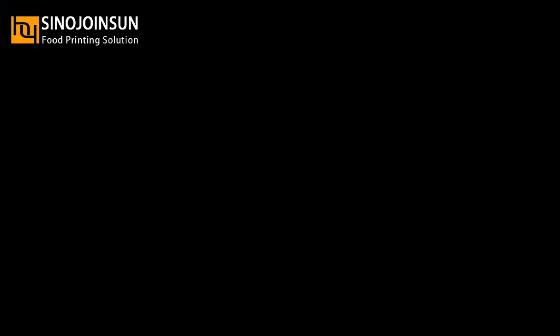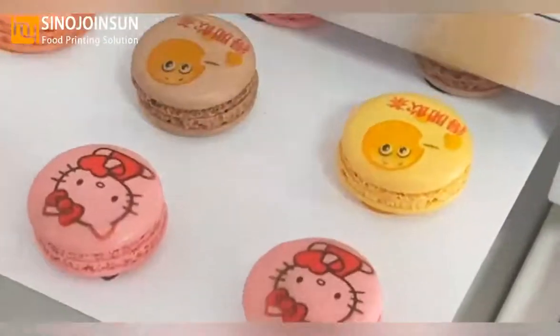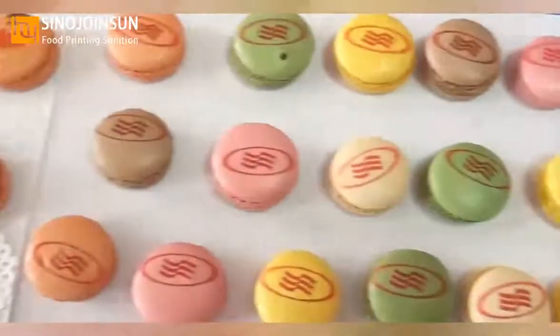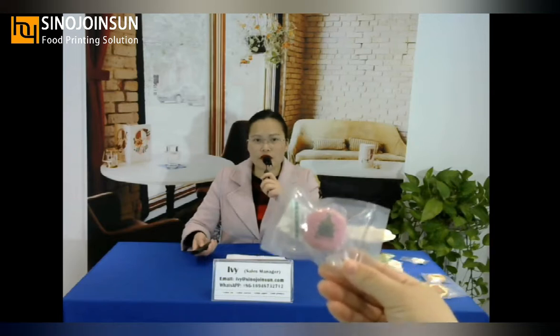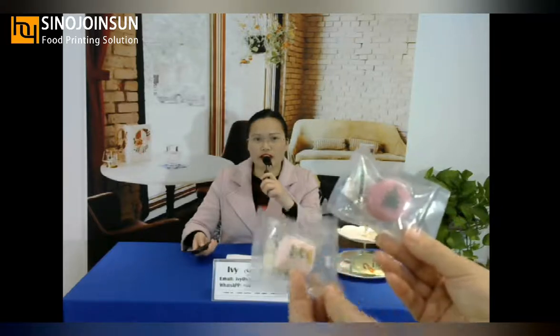Let me show you another video — printing on macarons. We will print custom designs on macarons. You can see the Christmas tree design; it is very lovely. If you use this machine for your macarons, many people will like them.